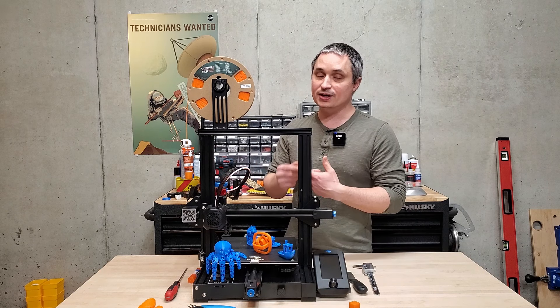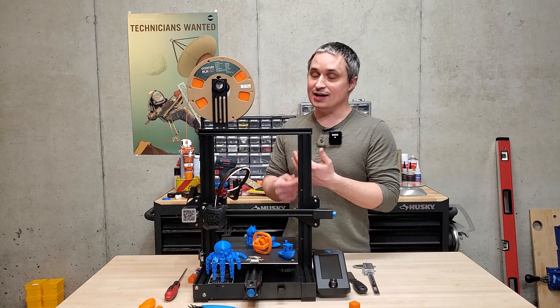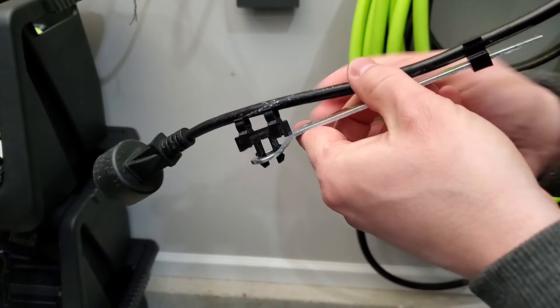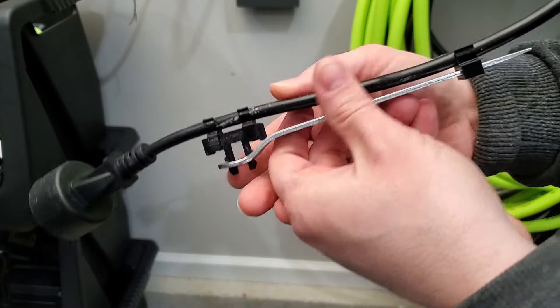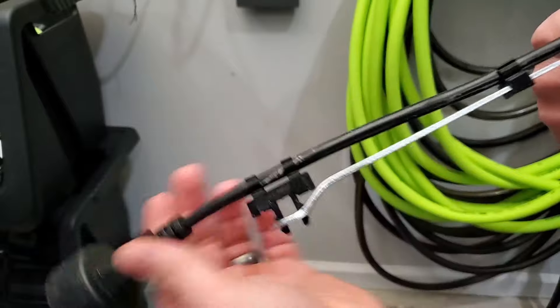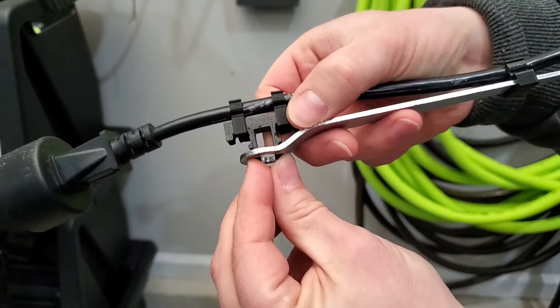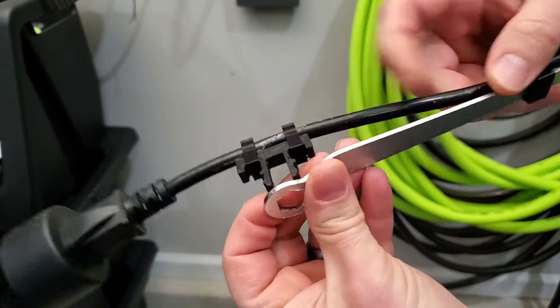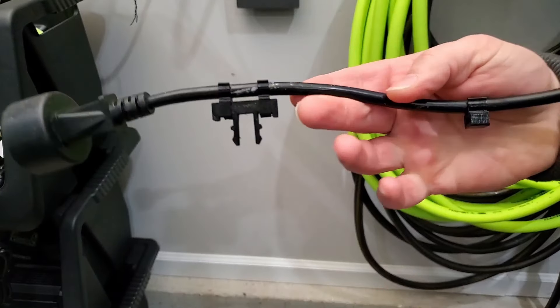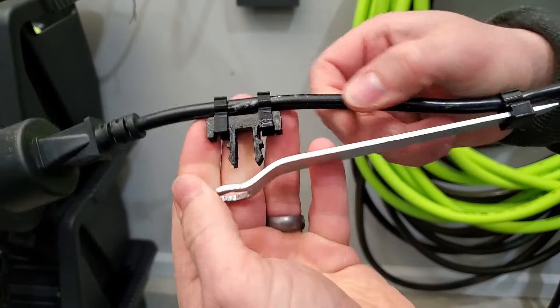This can do PLA, PLA+, PETG, and ABS. I've mostly used PLA, but I've also used some PETG because I wanted to make some snap-fit parts — PETG is a lot more flexible and tough. I had a pole saw that had an included wrench with nowhere to store it, so I made some snap-fit connections that clipped onto the cord. The PETG is really flexible and snaps on really great.